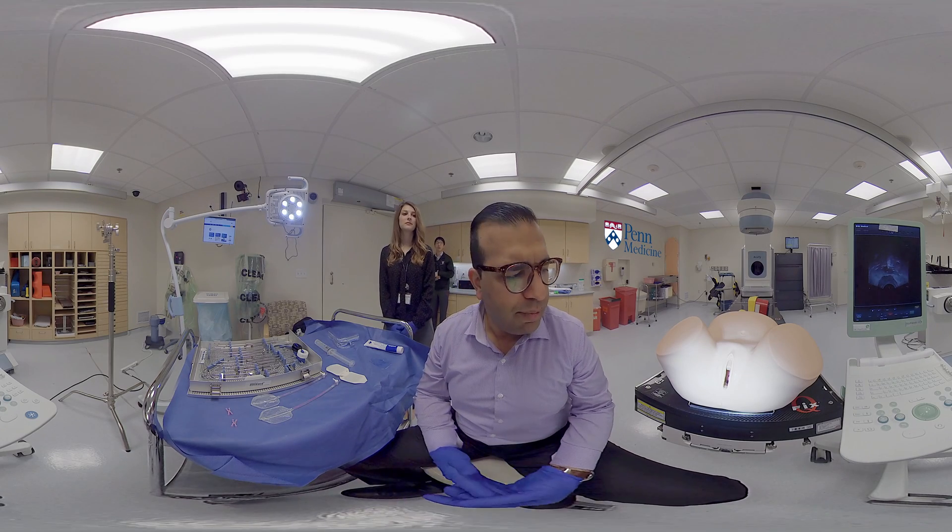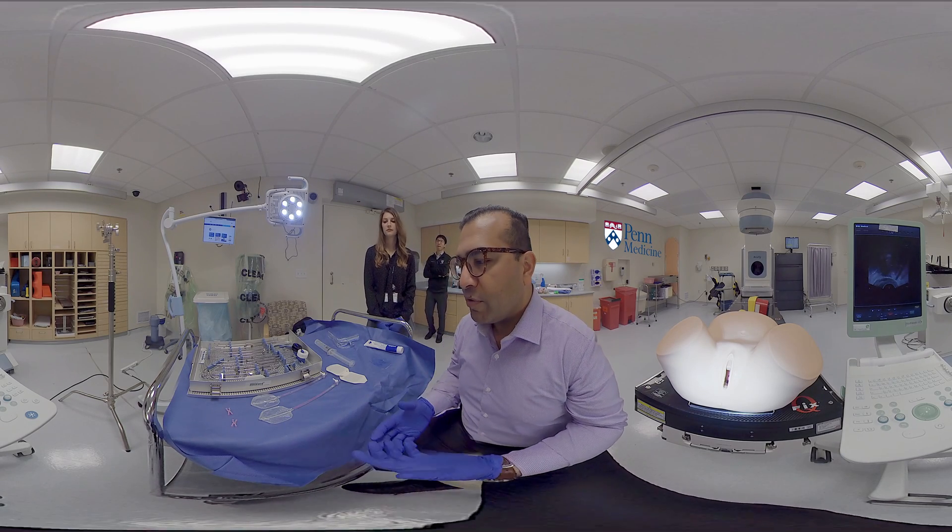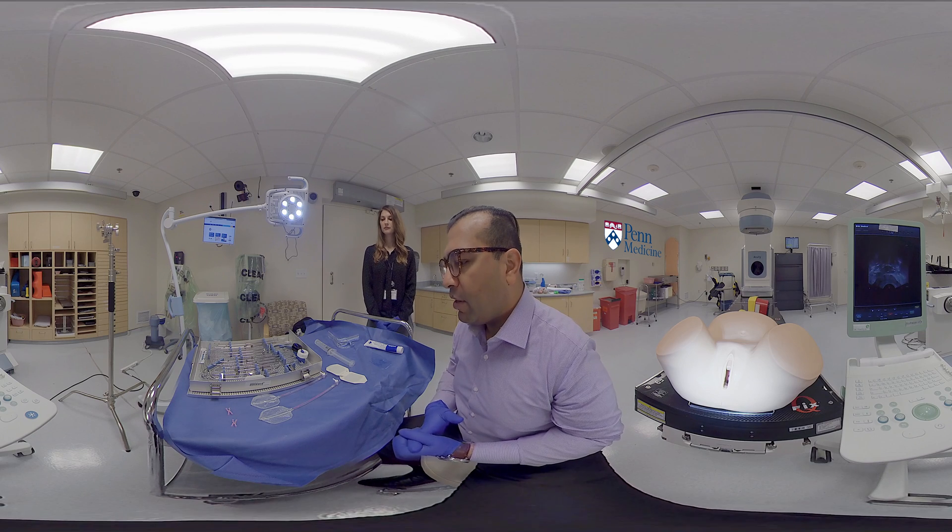Good morning. Today we'll be demonstrating insertion of a titanium tandem and ring applicator.